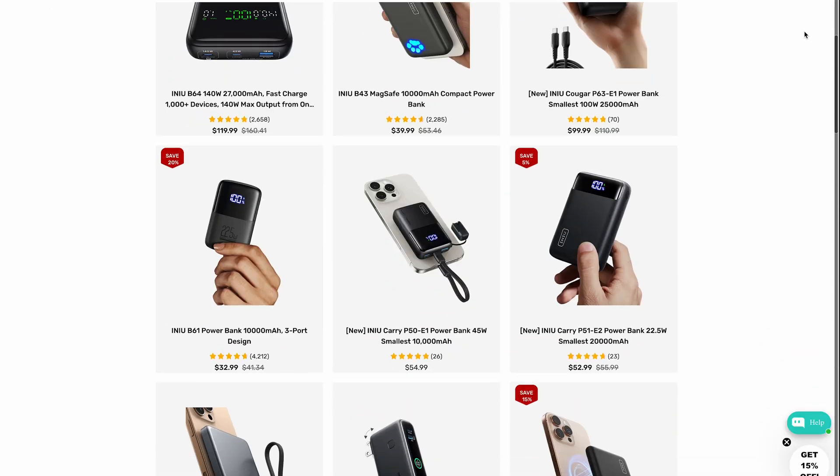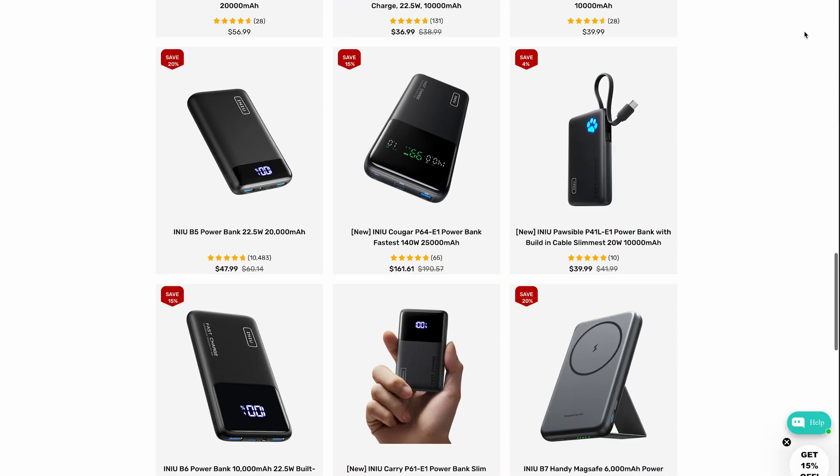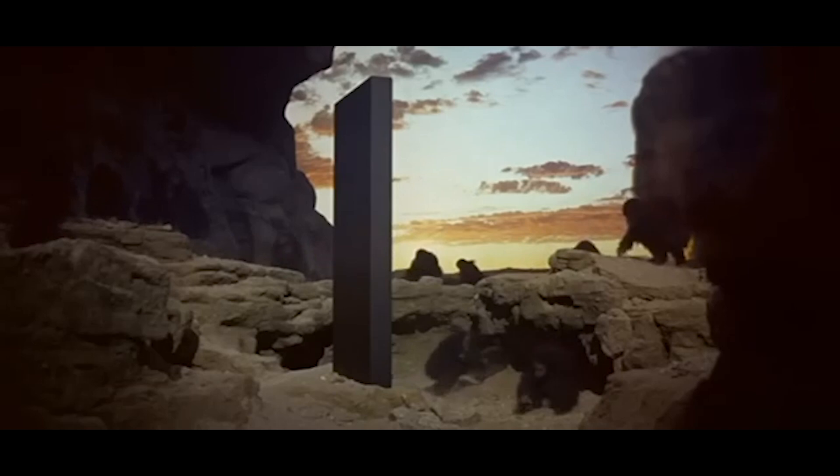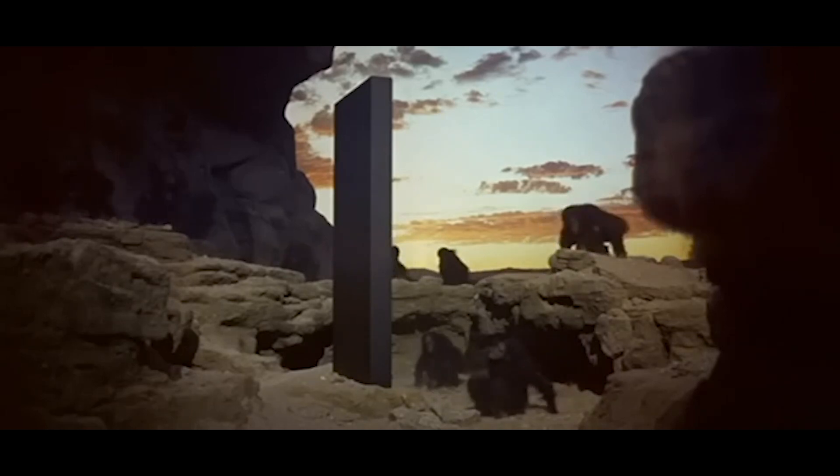It follows the same design sensibility as a lot of iNew powerbanks, with a simple look and a large clear LED letting you know that it's charging or discharging and the percentage remaining. I quite like the design, actually. It's minimalistic, albeit not quite as monolithic as my 100-watt B63 Beast. It's not auditioning for a part in 2001: A Space Odyssey, but while this might not be as visually imposing, let's see what it can do.